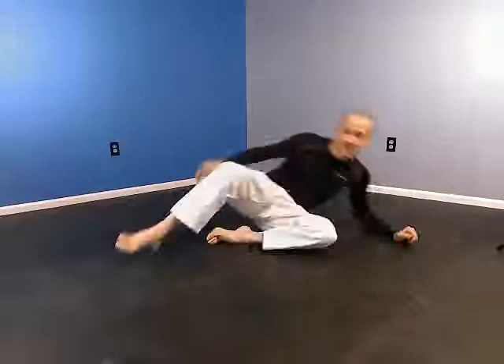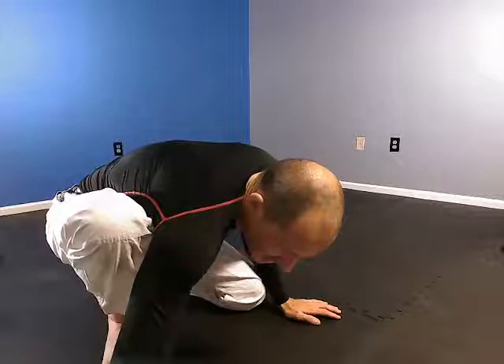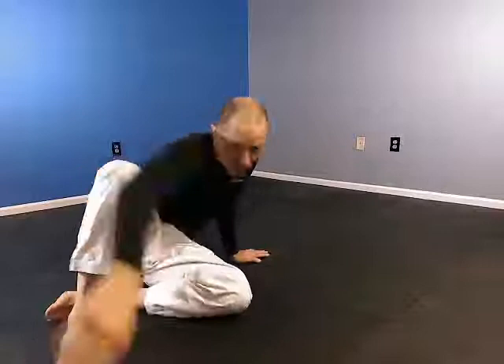I'm live on YouTube too. Just getting the angles right, sorry.